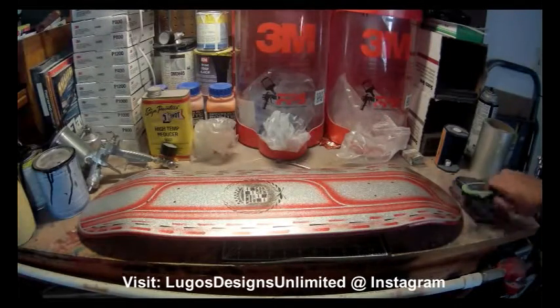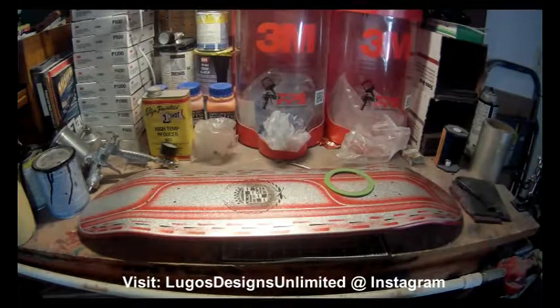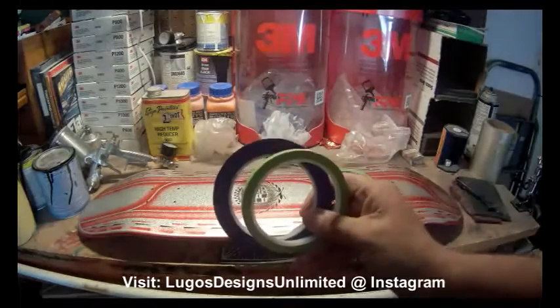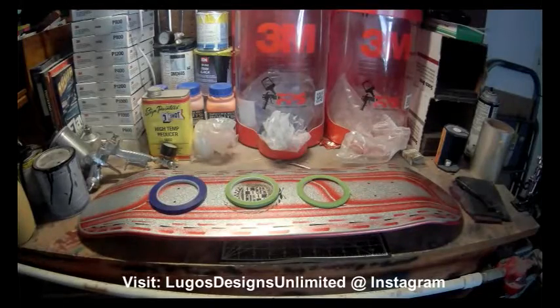Shoutout to 3M — thank you for everything you're doing for me and Lugos Designs Unlimited. We had a great year at SEMA last year and we're looking forward to using more of their products. We really appreciate how they're making our work look cleaner, nicer, and a little bit more professional.